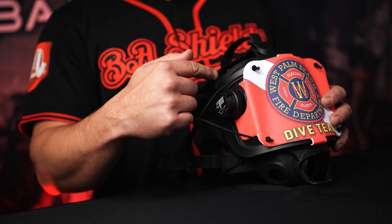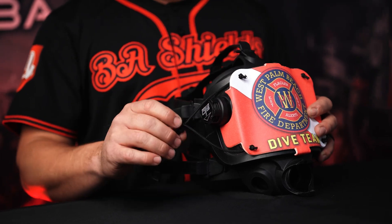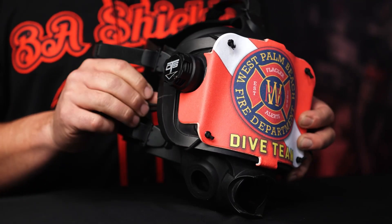We purposely leave this knot in the shock cord for the adjustability of the end user. If you have attachment rails for light systems or GoPros, you can easily adjust that knot so that it goes fully around your accessories and does not get in the way. And that's how you apply our BA shield to the OTS Guardian full face dive mask.